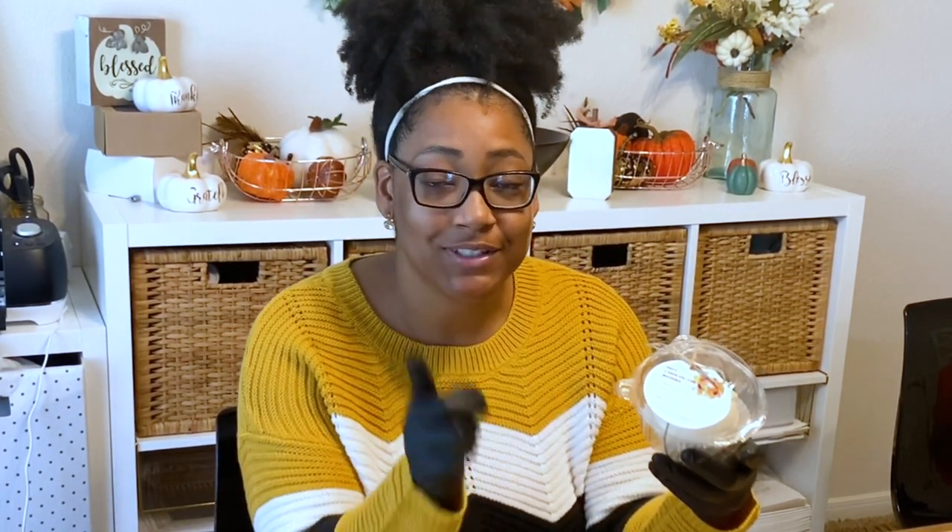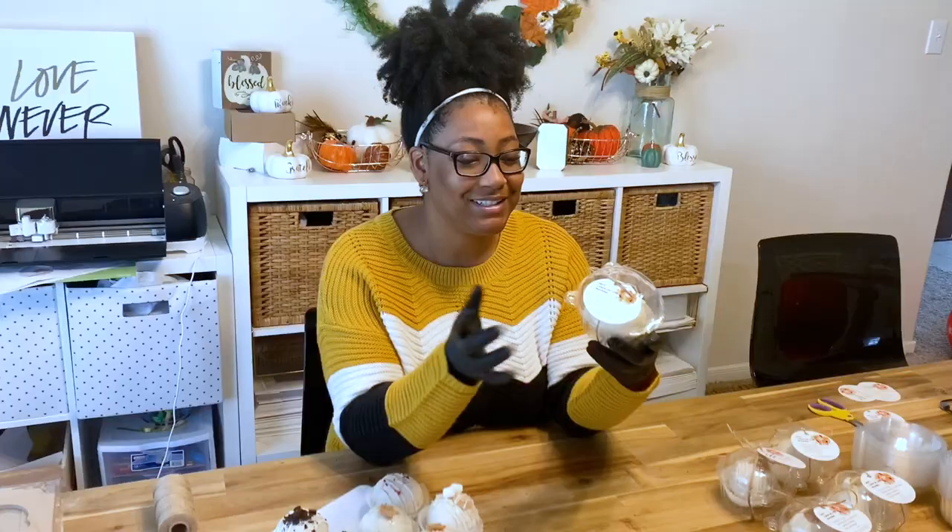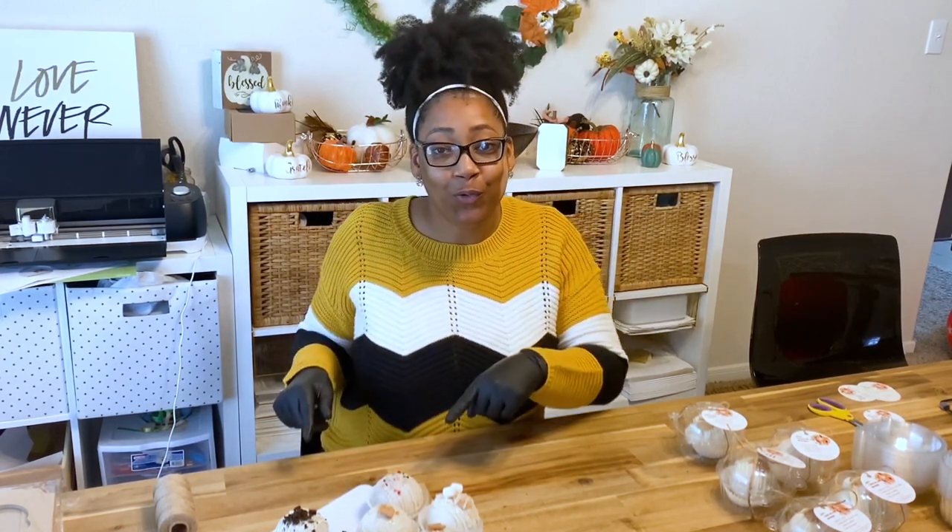Be sure to check the description below this video — I will have a link to where you can purchase these for yourself, and you can also customize them for your particular business. Now that we have those out of the way, I'm going to show you how I package my four-packs. I sell these in a pack of one or four.